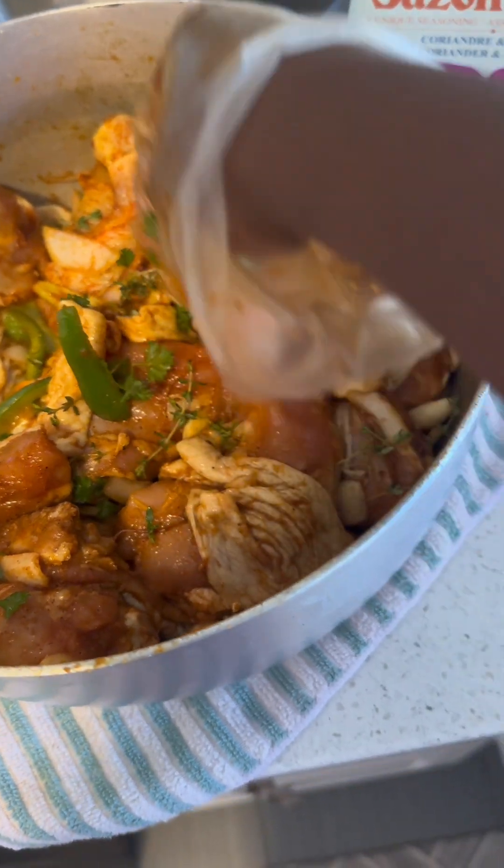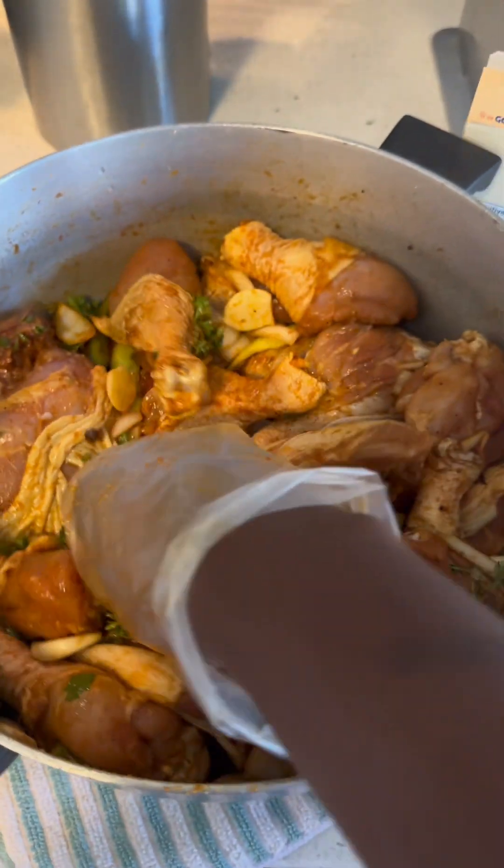Fresh thyme and parsley from my backyard. I'm going to roll that in.